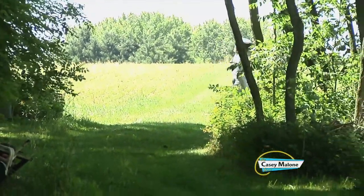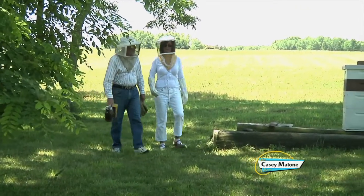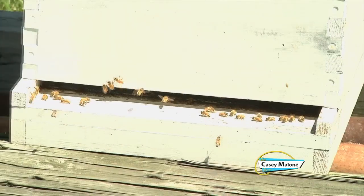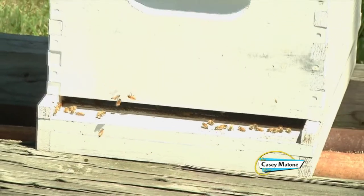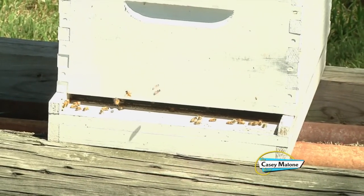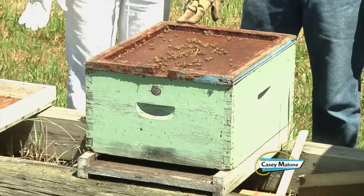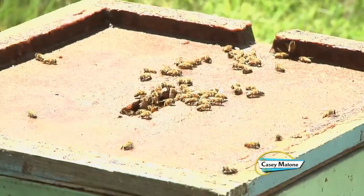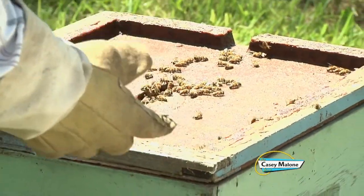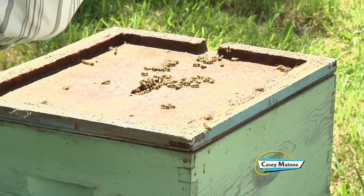My father had bees back during the Second World War. I remember the white boxes sitting out in the pasture field, and that sort of kept my interest all the years. So how many bees per box? Well, this time of year a box like this we'd like to have 50 or 60,000 bees in it, because that's a good number to produce honey.